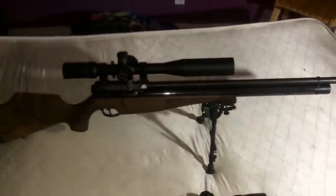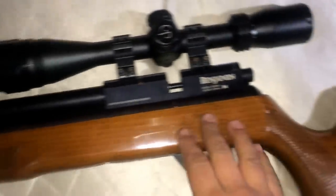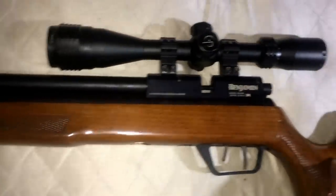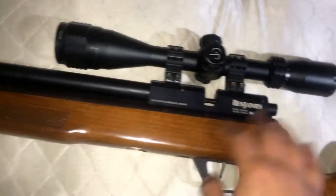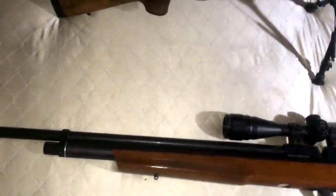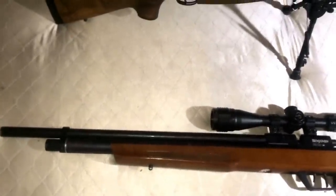The Marauder came with a hardwood stock — the new version has a better, slimmer, lighter stock which I like, and an adjustable cheek piece, which is also a great feature. Everything else is the same: the trigger, bolt, action, and barrel. They didn't improve anything else on the new model, so if you're planning on getting a new Marauder 22, you're basically buying the same thing.